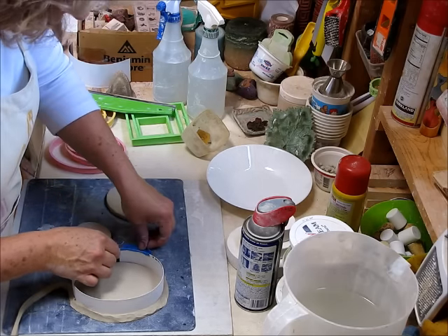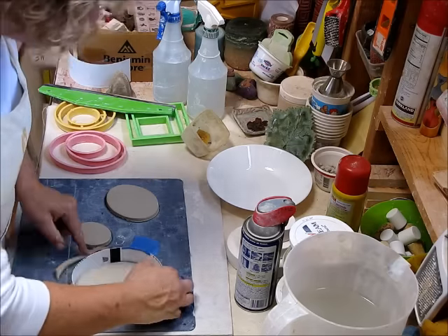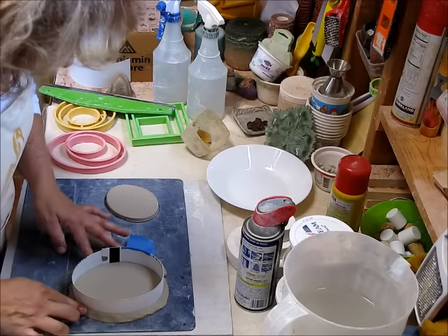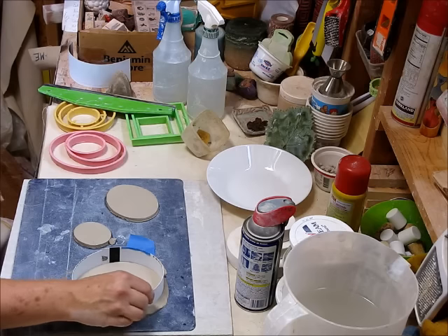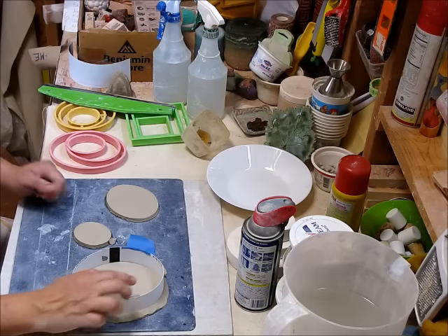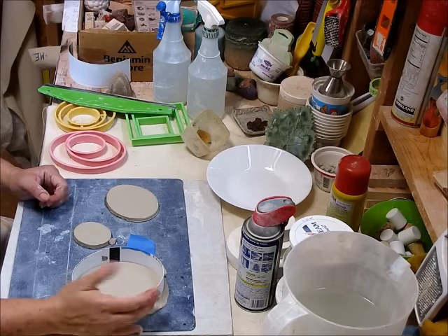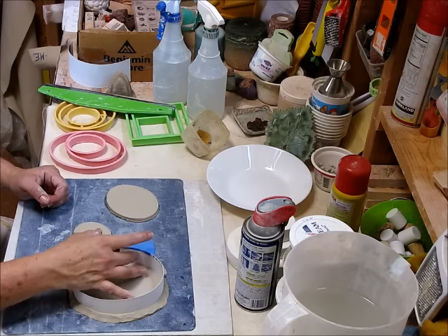All right, so there you have it — that's my cottle form that I'll pour into. What's nice about these signs is that they're laminated. The back is more paper-like, so I leave that on the outside. You want the plasticky, shiny, smooth part on the inside, because plaster will not stick to that.